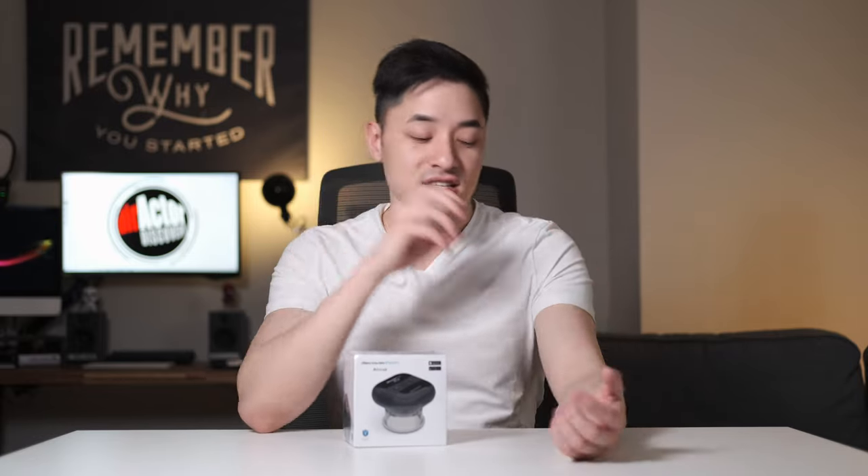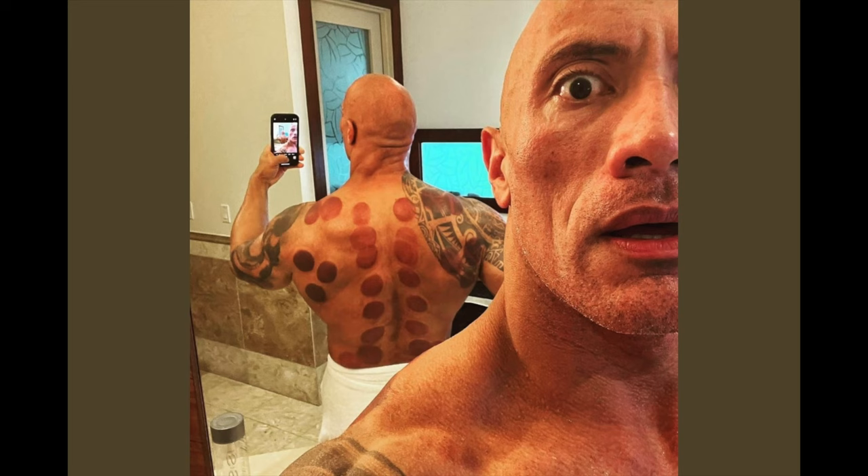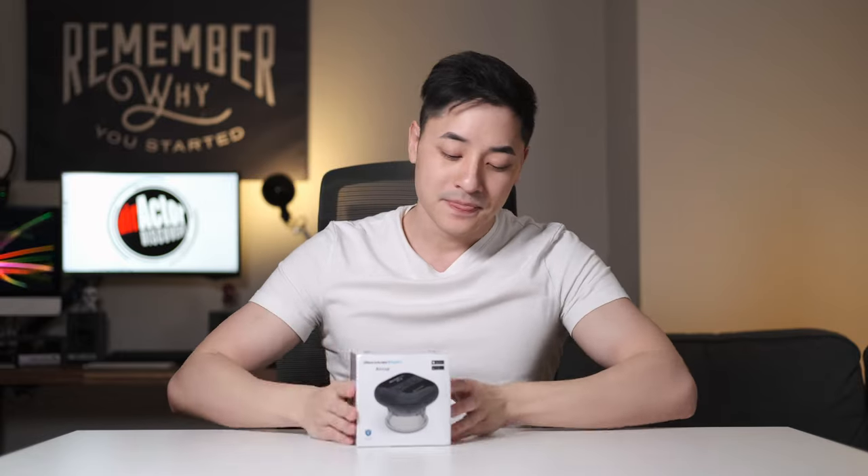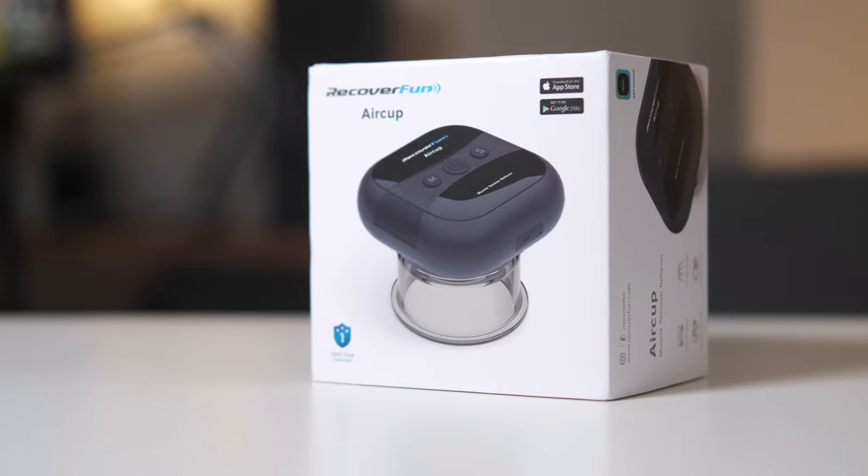This is based off of the Chinese suction cup therapy which a lot of superstars and sports stars use nowadays, including The Rock, Russell Westbrook, and Michael Phelps. It actually hurts a lot. I've tried it myself and you normally do need somebody else to help you do it, but this allows you to do it yourself. I'm really interested in seeing what this could do and how I'll feel afterwards. So let's open this up and see what's inside.